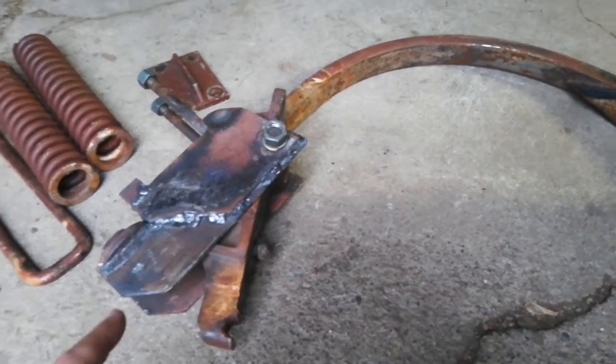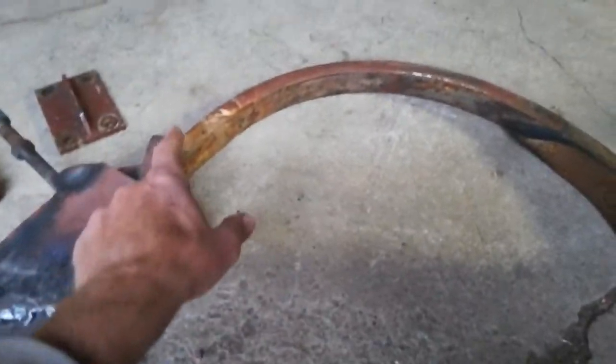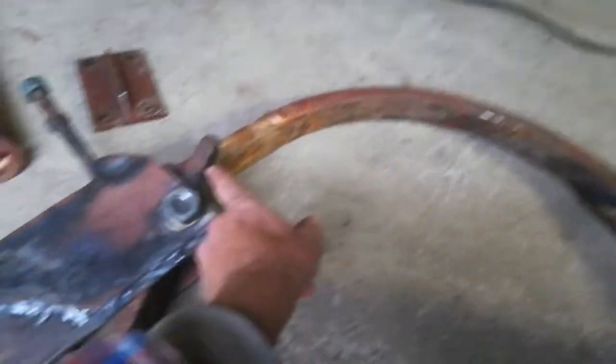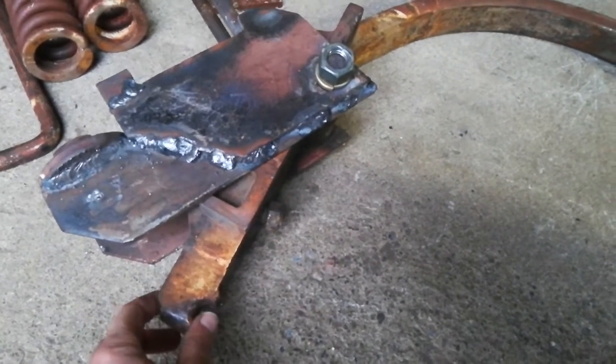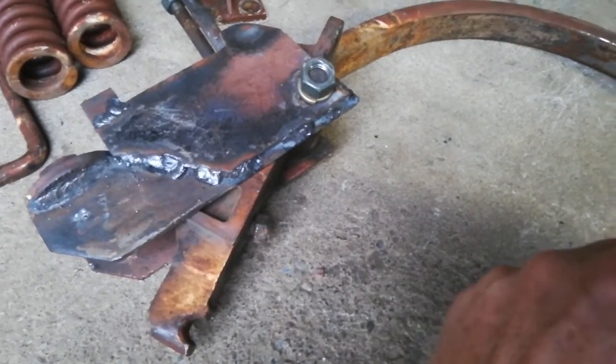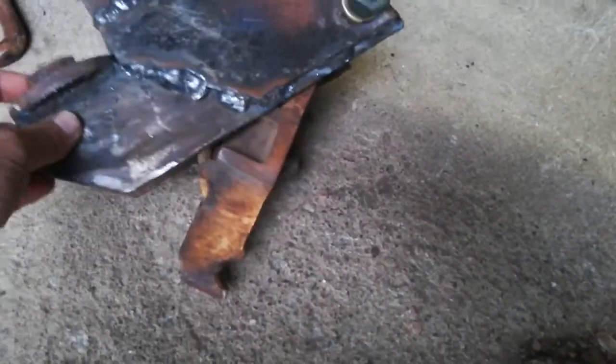I want to do a follow-up video on the repair I did to the chisel plow shank. The shank is right here, and it attaches to this casting through here. When it hit a rock, it's supposed to kick up — but the rock was so big it couldn't even kick out.